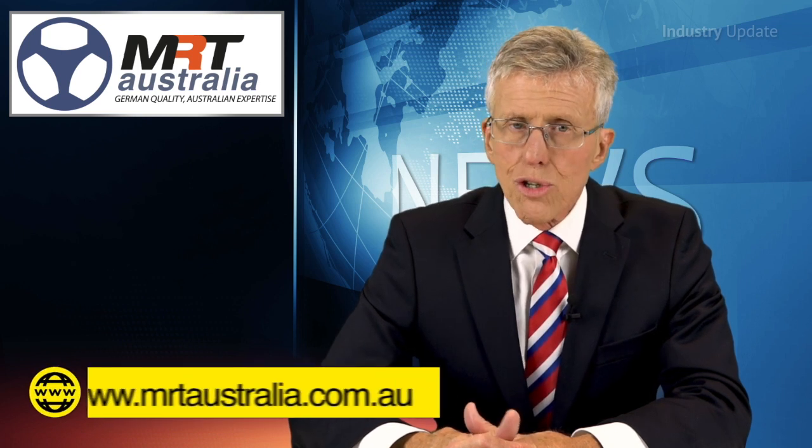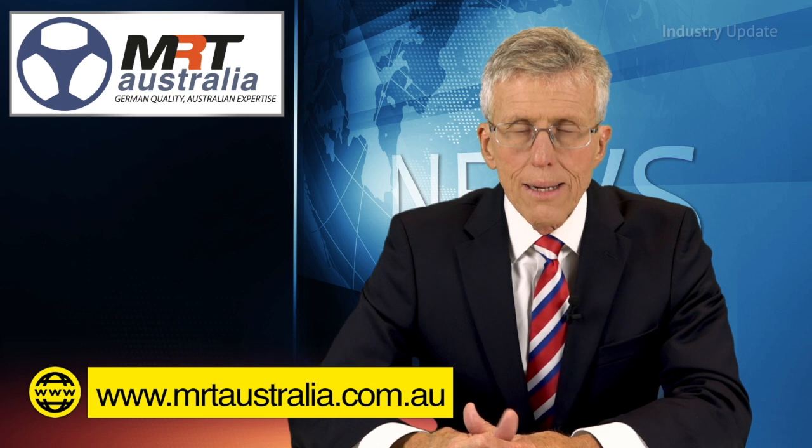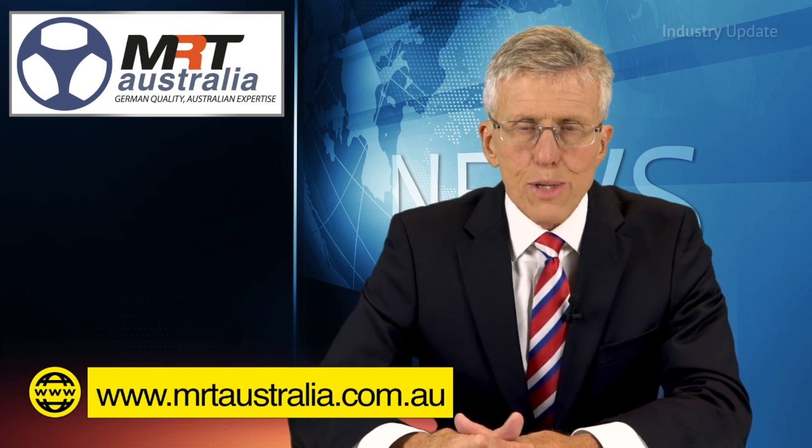For more details you should go to MRTAustralia.com.au. I'm Tim Webster and thanks for watching.